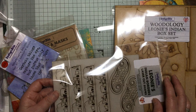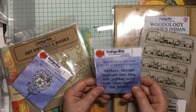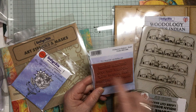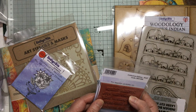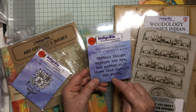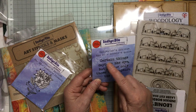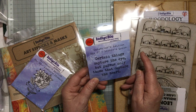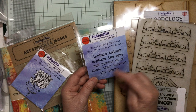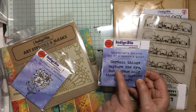You've then got two completely individual stamps - they're always red rubber. Look at the size of that, really big. It says: 'Certain things capture the eye, but pursue only those that capture the heart.' I like that. You can take parts of it - 'capture the eye,' 'capture the heart,' 'pursue' - and change bits around, which I love doing.